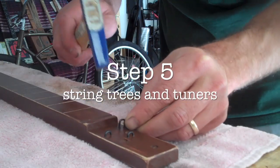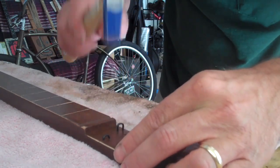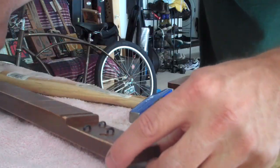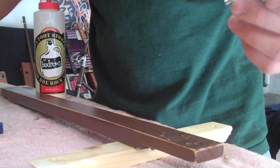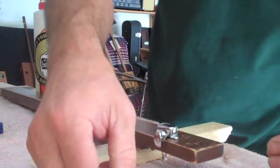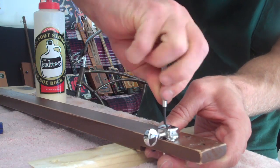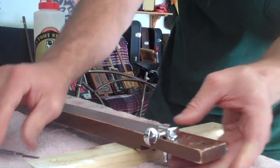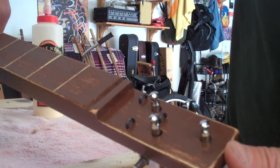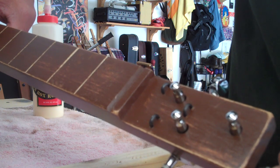Step five: string trees and tuners. Get your string trees and pound them into the pilot holes that are already drilled for you — do all three. Next, get your tuners and put them in through the back side. There are little screw-hole pilot holes already there — tighten them down, two screws for each tuner. Do that for all three tuners and you should have a finished headstock.